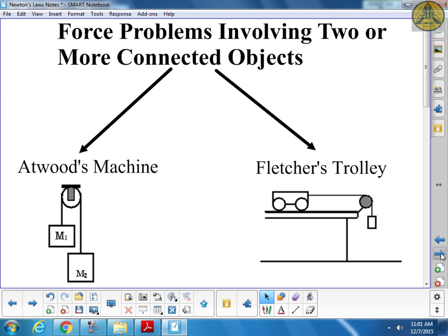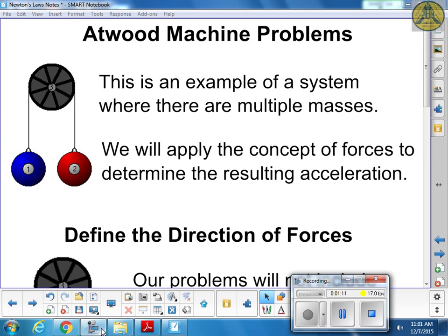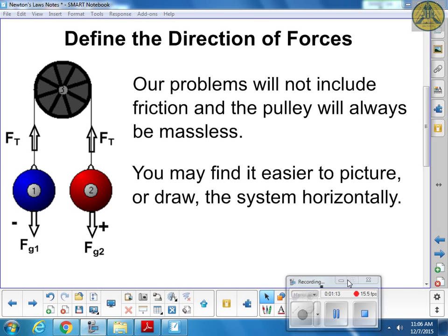There are just a couple of notes first. The biggest thing we do with these questions, like all questions, is label everything - label all the forces and label direction. Direction is going to work a little bit differently than last time.